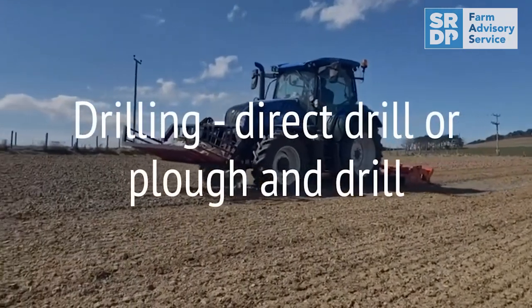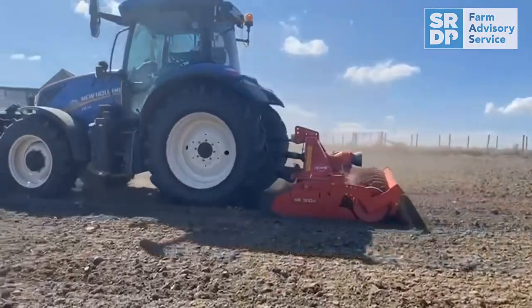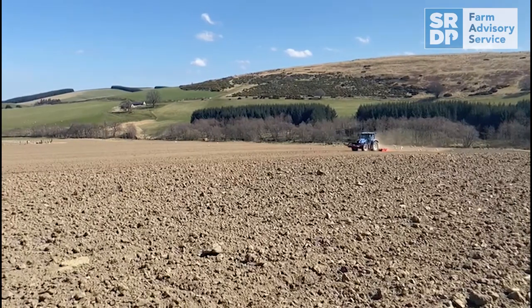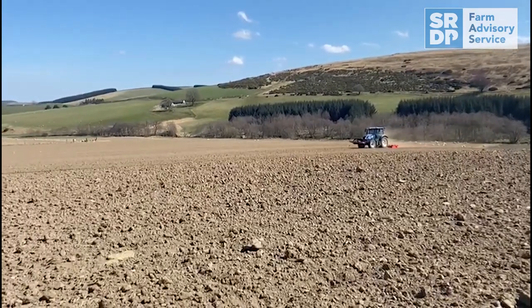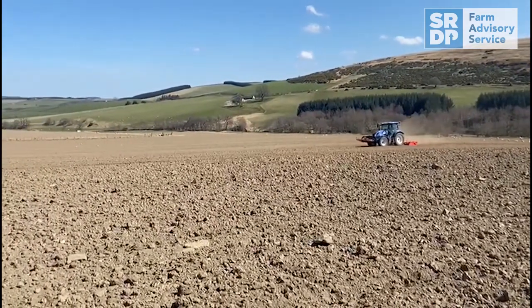When it comes to drilling, there are two main ways. Either using a direct drill to drill into a sprayed-off grass sward — which has benefits for grazing, as there's more of a sward to hold the livestock up — or there's the traditional plow-and-drill method. You need to roll the seedbed as soon as it's been drilled to conserve moisture and improve seed-to-soil contact.